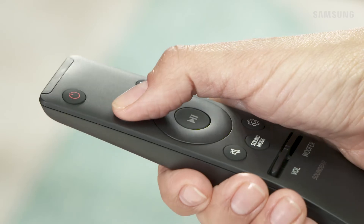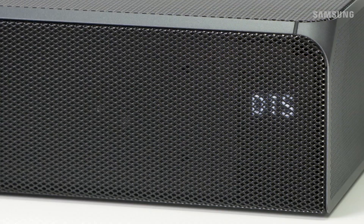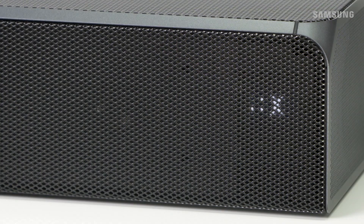Press Source on the remote to select HDMI-1 or HDMI-2 depending on which port you used to connect your external device.